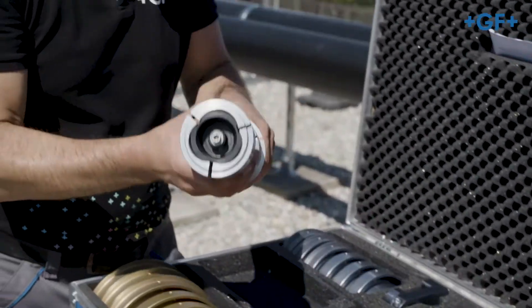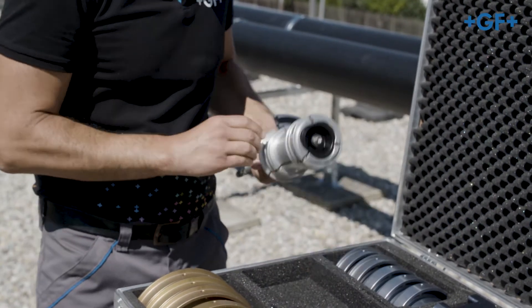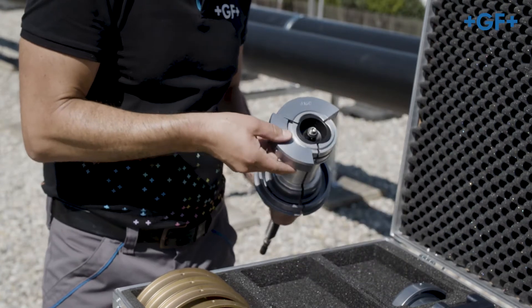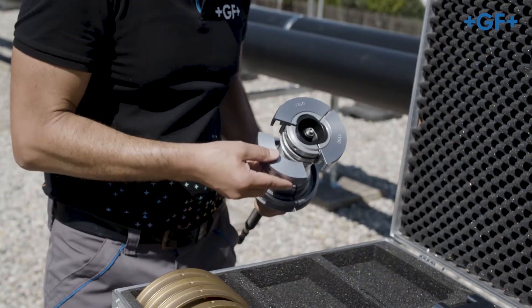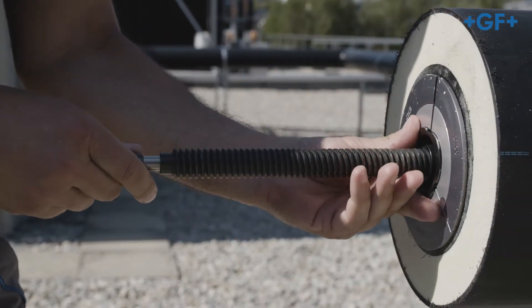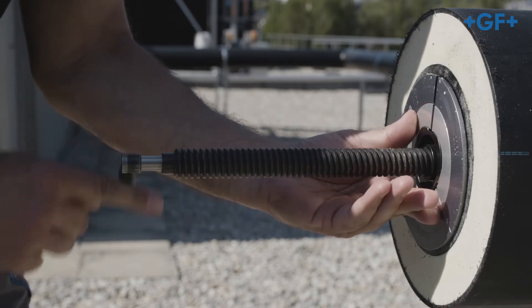Select the appropriate clamping jaws according to the pipe dimension and mount them on the spindle. Pay attention to the different jaws depending on the position on the spindle. Afterwards, insert the spindle into the inner pipe up to the stop and tighten it clockwise by hand.